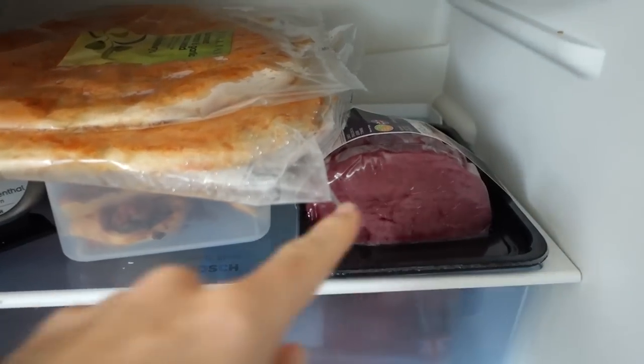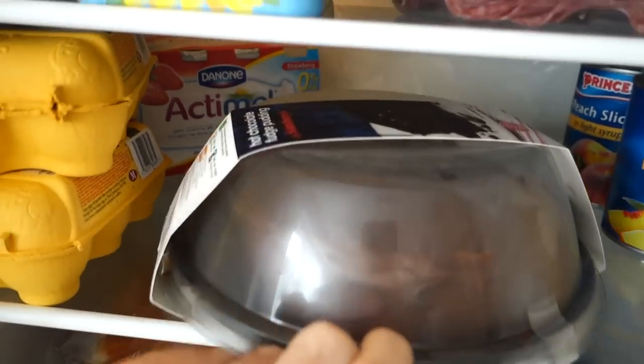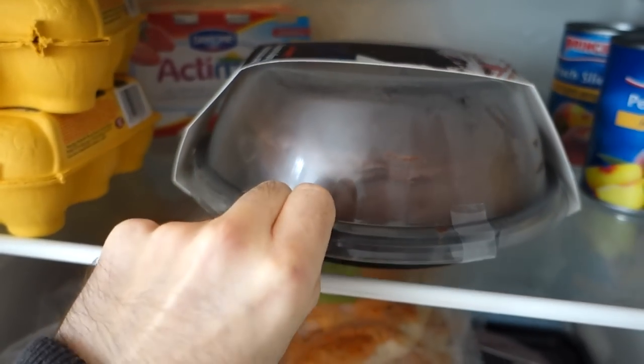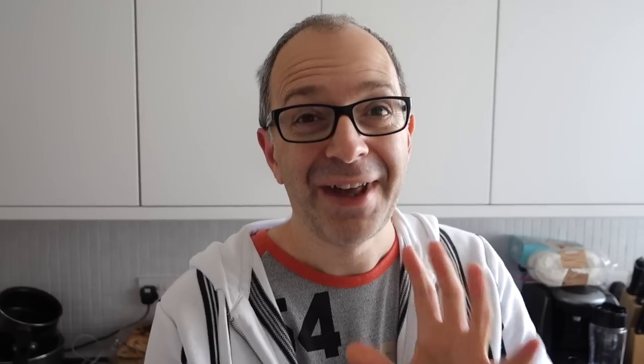The fridge is full — dinner tonight and then hot chocolate fudge pudding, or fudge cake as I like to call it. Eat this in moderation! That chocolate fudge cake is absolutely delicious. Last week we bought a small one because I said to my wife don't buy a big one because I'll eat all of it. She bought this tiny little one — about a third or a quarter of the size of this one — and I only managed two or three little slices. I couldn't believe it. So this time she's taken pity on me and bought a very big chocolate fudge cake.